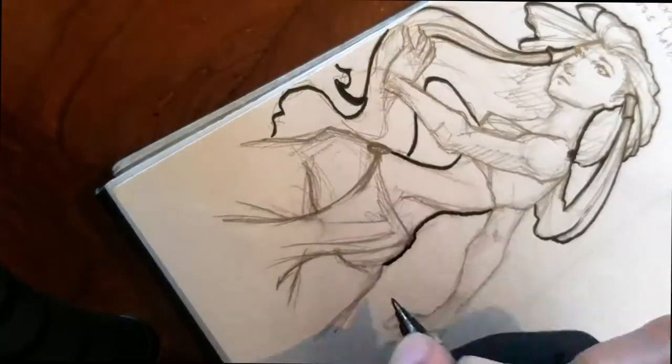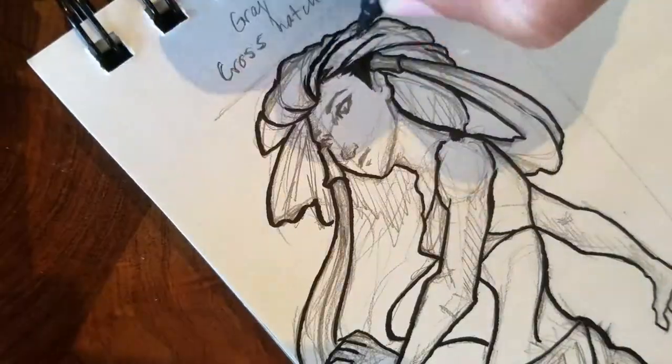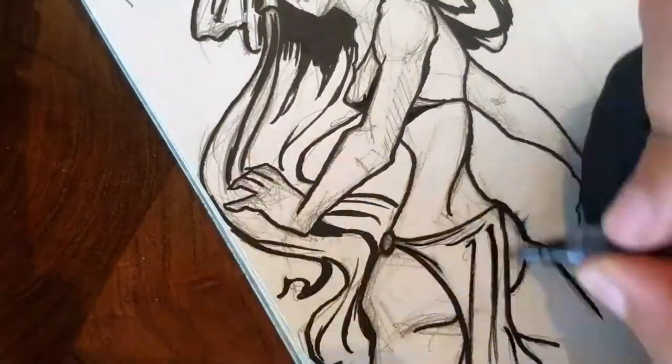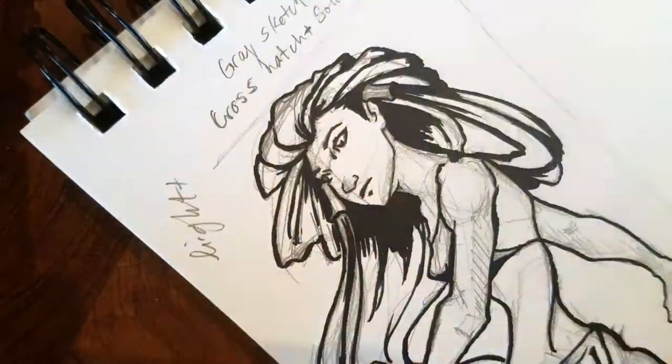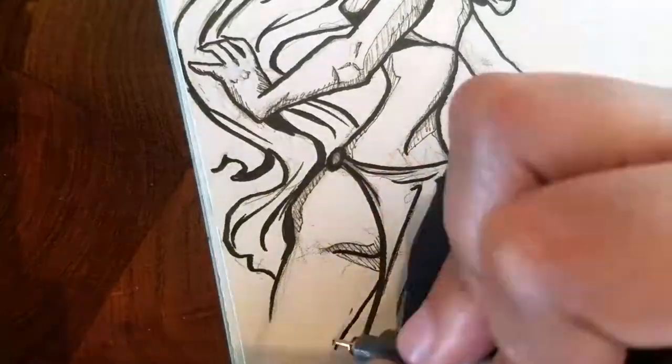I like the way my traditional drawings look when I sketch them out on paper, but I'm really a fan of digital coloring. However, when you go into digital and you start inking things out in Photoshop, you kind of lose some of that organic line work. So I'm trying to find a way right now to keep the best of both worlds.